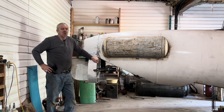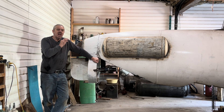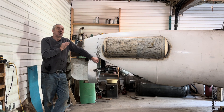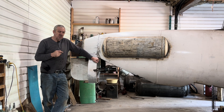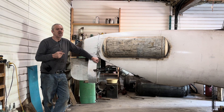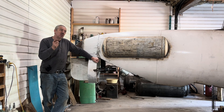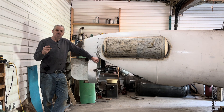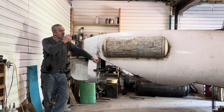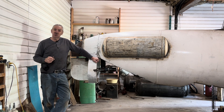Hi submarine friends! Today I spent the day finishing off the dive planes, so that's pretty much done. I just need the lower bracket on the hull for the actuator — it'll be either hydraulic or electric, I haven't decided. The linkage is connected to the main shaft that the dive planes are attached to, so all that's done. The bushings are in and everything, so I'm pretty happy with that — it really looks good and it turns it into a submarine.